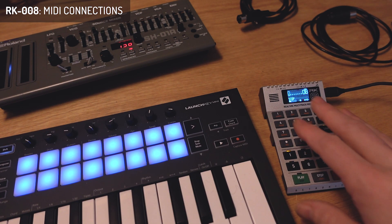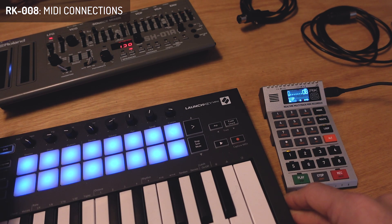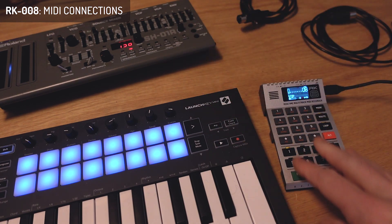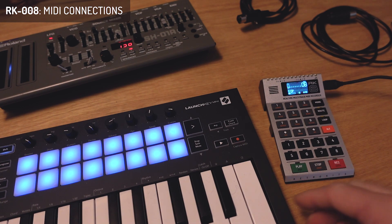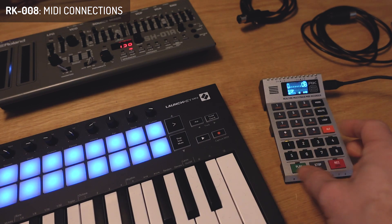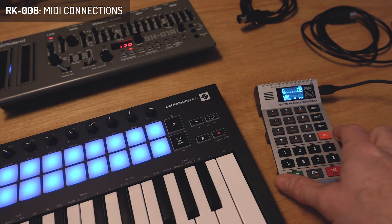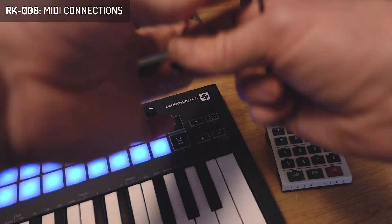Part two on the RK8 — I've got it powered via USB, and I've got a LaunchKey Mini here and the Roland SH-1a. I want to connect these two to each other through the RK8 so I can record some performances. The LaunchKey Mini has a TRSA MIDI output, the same as the RK8, so we can actually use a small audio cable here for MIDI transfer as well.